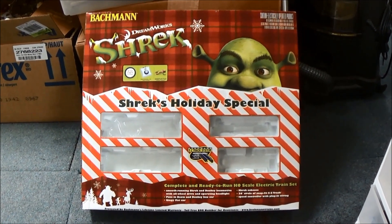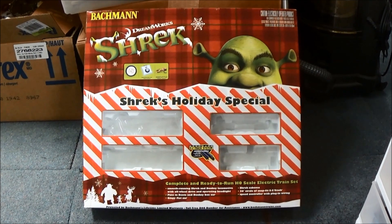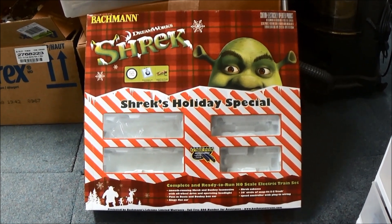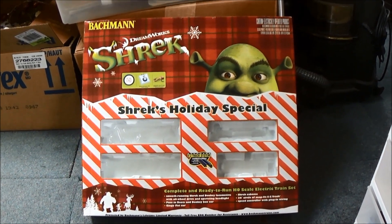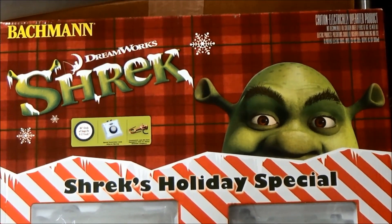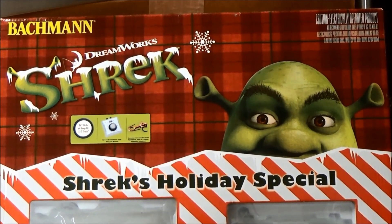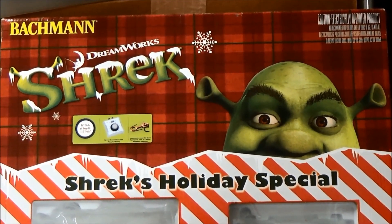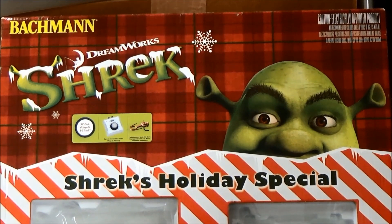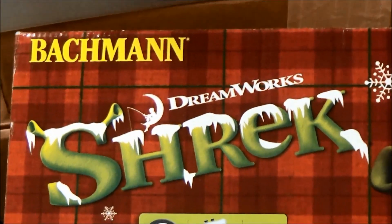Hello YouTube, RhinoDynamite here, and welcome back to another Bachmann Train Set review. We've got another Christmas set — a very special Christmas-themed one, themed on one of our favorite DreamWorks franchises: Shrek.